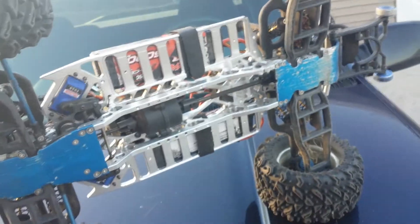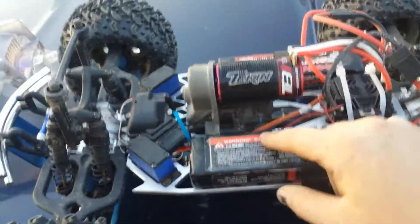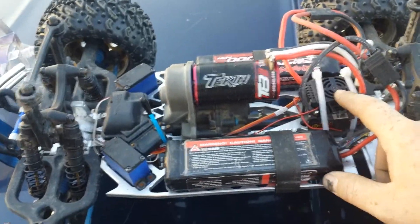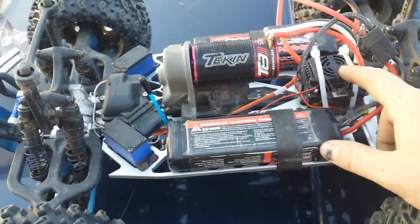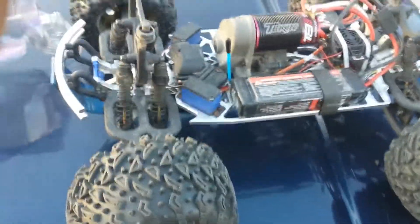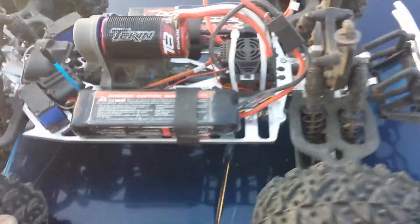Got the extra hard drive shafts in there. Tekin 2050k tuggy motor. Had a RX-8 — many problems, won't do that again. Went with a Mamba Monster 2 this time, fully waterproof. Many times in the water. Just got done with the snow season so it gets played in the snow and washed in the bathtub.